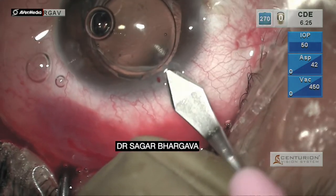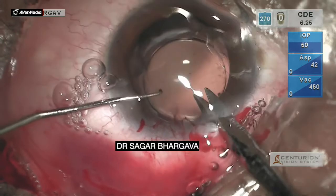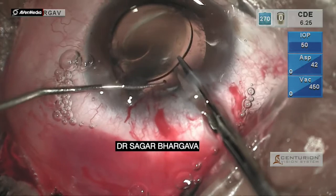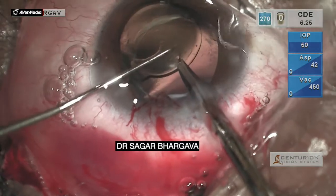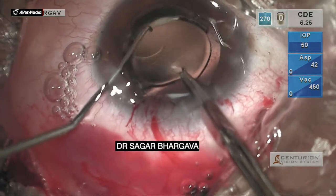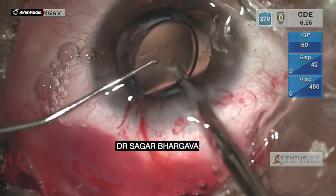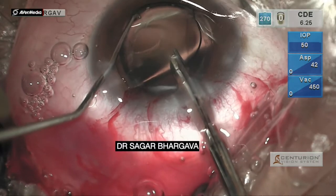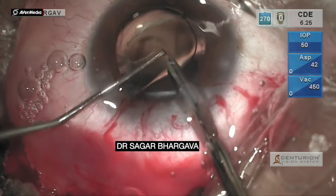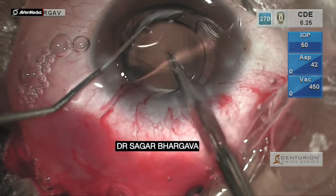A superior 2.8mm incision is made. A Vannas scissor is used to initiate a cut in the optic of the lens. The optic of the IOL is stabilized with the dialer, and with the left hand steady, the right hand is used to cut the optic of the IOL in one go. You get two pieces of the lens.